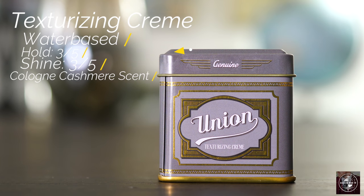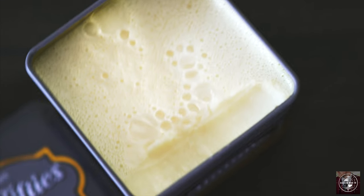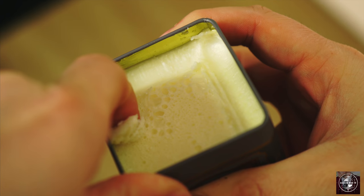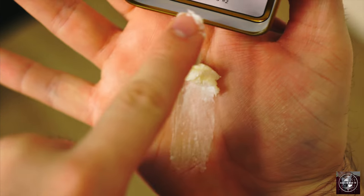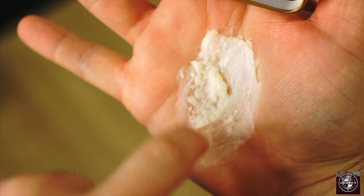The texturizing cream is a water-based styling cream that according to the brand offers defining texture and a smooth 3 out of 5 hold strength with a 3 out of 5 shine level. This cream also comes in a custom 4 ounce tin and an awesome cashmere cologne scent. Looking inside the tin we're met with a familiar white creamy paste. It scoops out of the tin very light and creamy and has an effortless breakdown without a lot of visible stickiness.